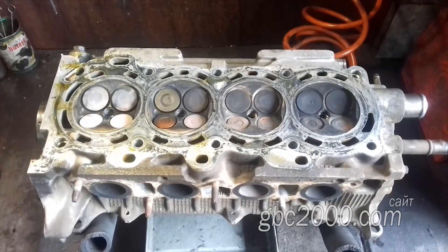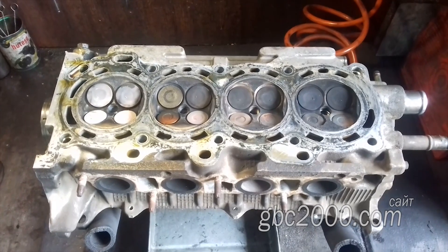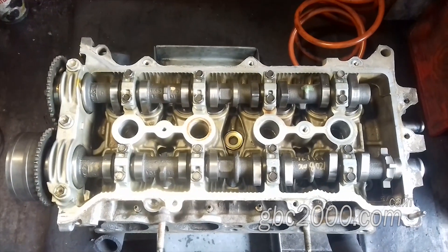Доброго всем! Сейчас у нас стоит жаркая погода, но нужно работать. И сегодня у нас в работе ГБЦ Toyota Corolla 1.8.